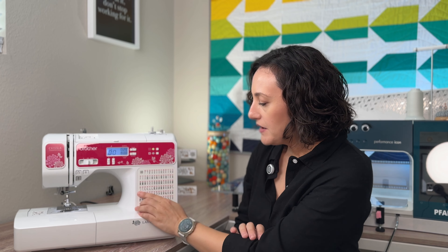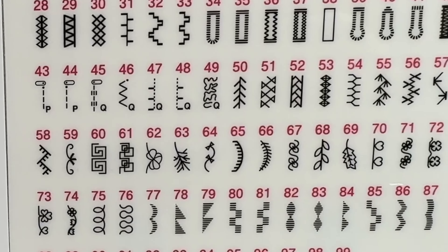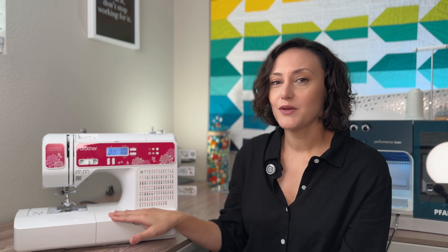Another feature that makes this great especially for quilters is the fact that it comes with specialty quilting stitches. For example, numbers 43, 44, 45, 46, and 47 up to 49 are labeled as P and Q — P stands for piecing and Q stands for quilting, which is when you have your quilt sandwich ready to quilt the top. You are not going to be able to quilt very large quilts on this, but for a baby quilt or even a twin size, you can free motion quilt or use one of the specialized stitches. The throat space — the distance between the needle and the body of the machine — is not too big, so you can't fit too much in here.